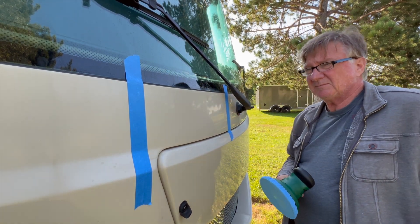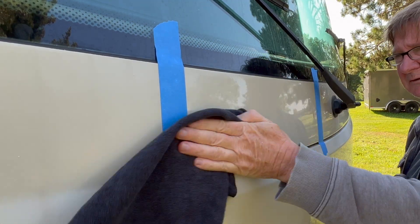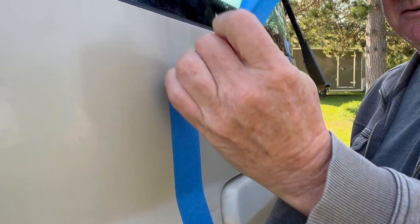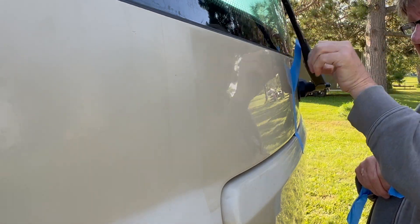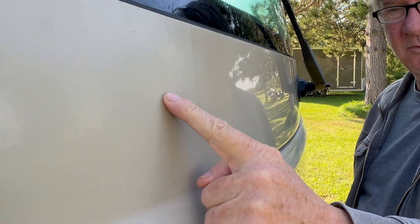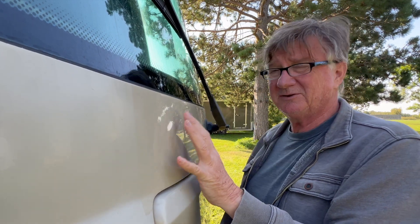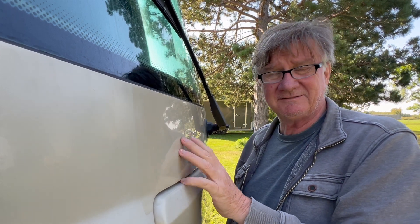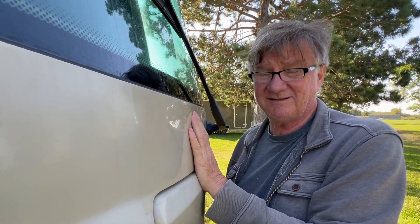Then I like to just take my rag and wipe it down a little bit. Let's move this tape off here — you can probably already see the difference. So this is before, and this is after. I actually have a lot more to do here. I'll let you know how long those batteries last and how far I get. I better get going because I've got a lot of work ahead of me.